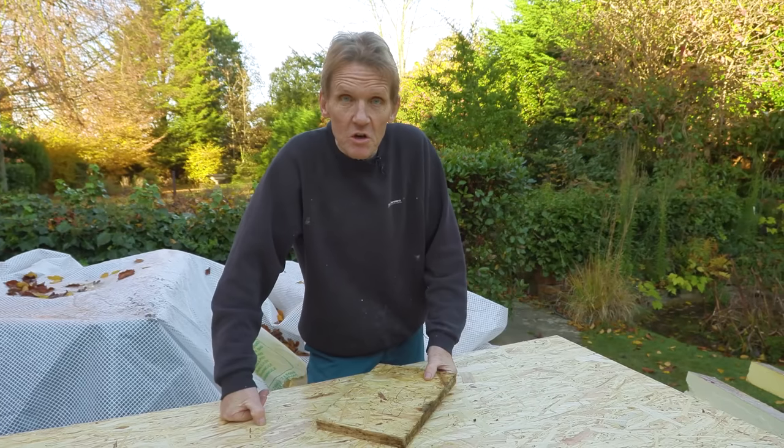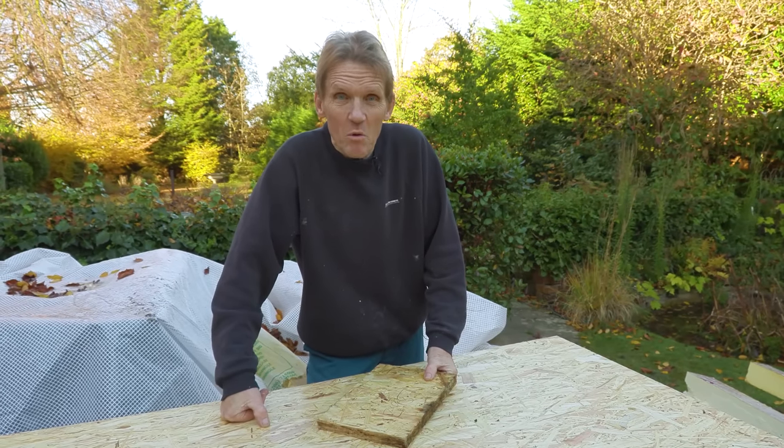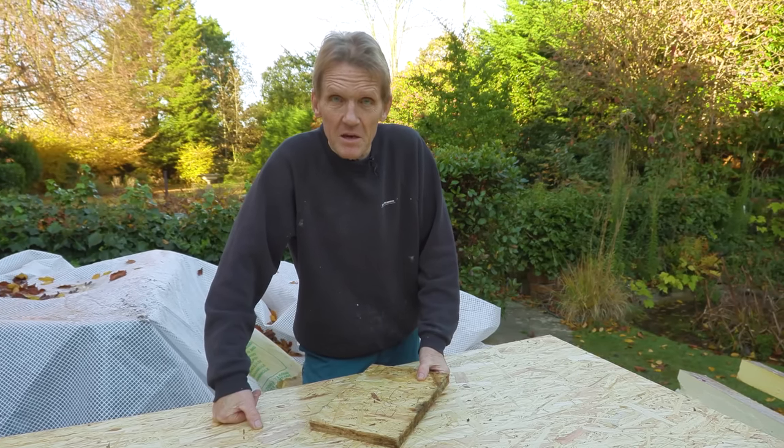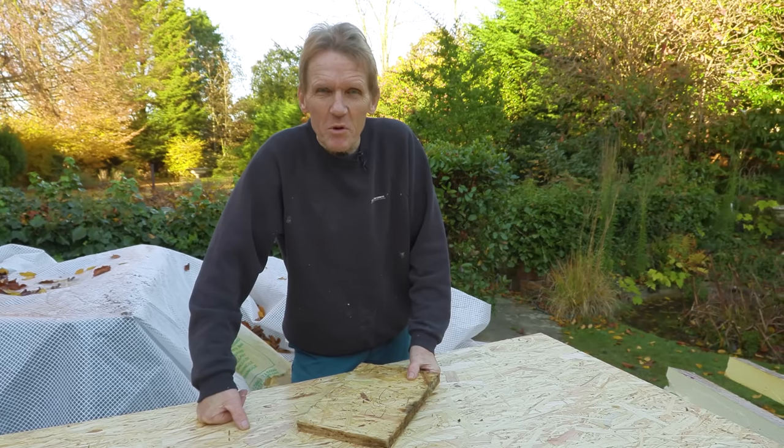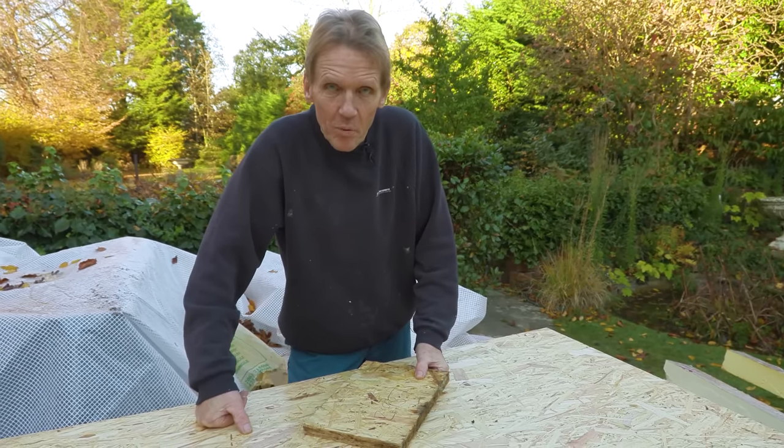Protect the edges and you will find it is a very, very good material — it's consistent and it will last for many, many years. I just thought I'd clear that up for those people that hate OSB and love plywood.